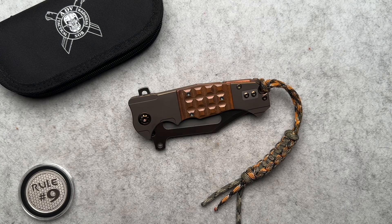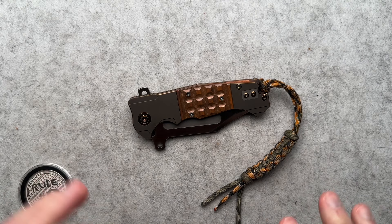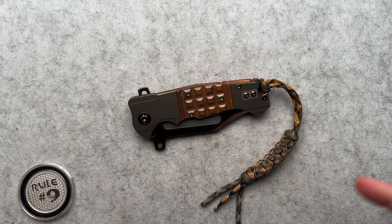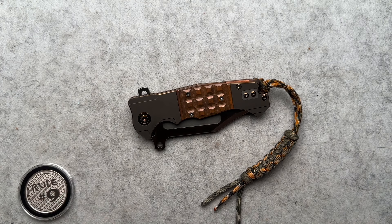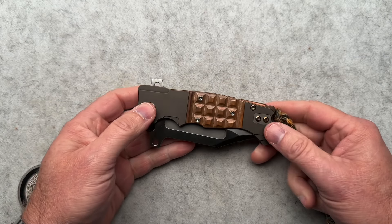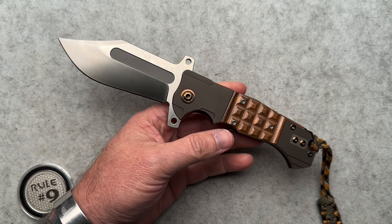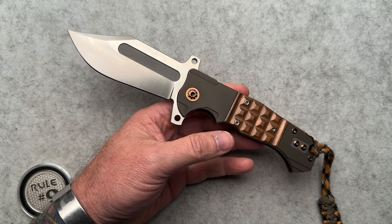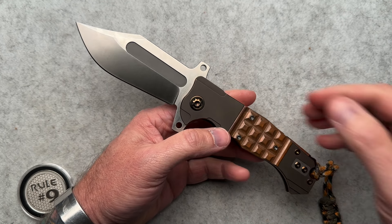We are here with another knife from ADV down in South Africa. Initially, I didn't really get excited about this particular knife when it came out of the box. It came in a box of five or six ADV Customs, and this one I was kind of like, not really my thing. After spending time with this, it's really grown on me, and we're going to talk about why as I've just been kind of staring at it and handling it.